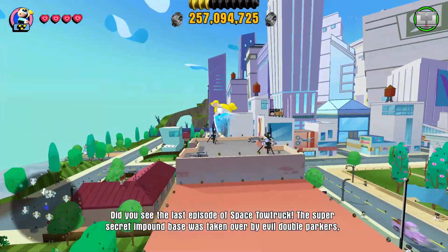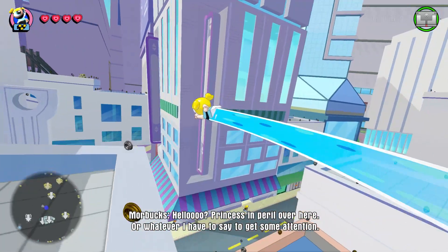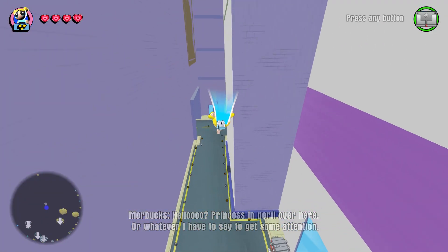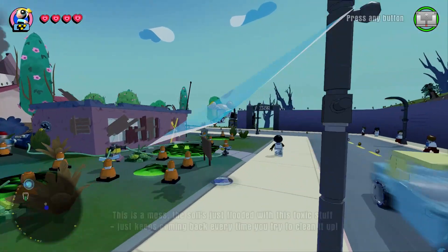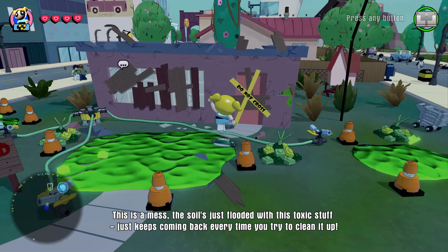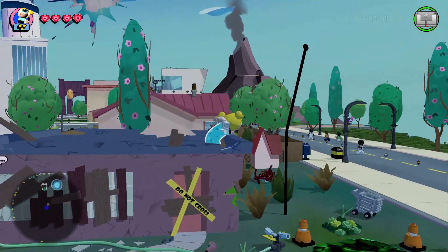She's just a great character to play as because she's just so funny. You've got Buttercup who's the really serious one, Blossom who's like the leader, and Bubbles is just goofy and funny, which is great. And that's the kind of characters I like. Whoa, what's this? The soil's just flooded with this toxic stuff — might have to check that out in the next video because I want to see what that is.